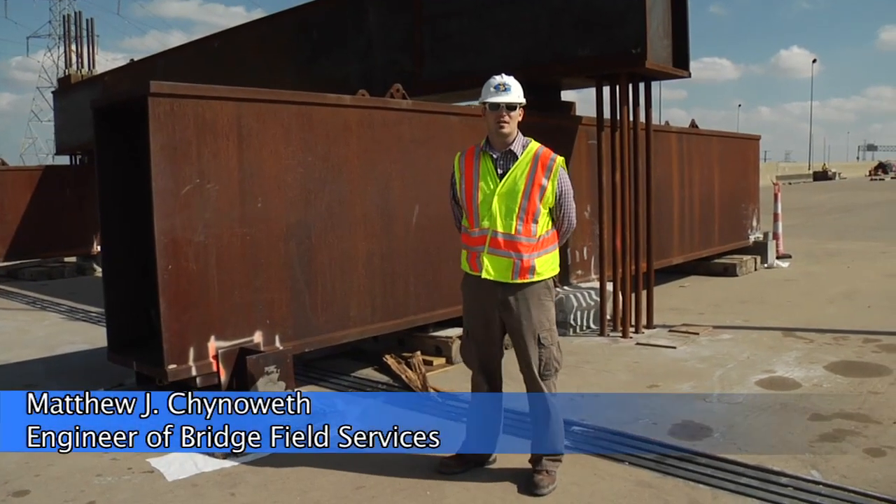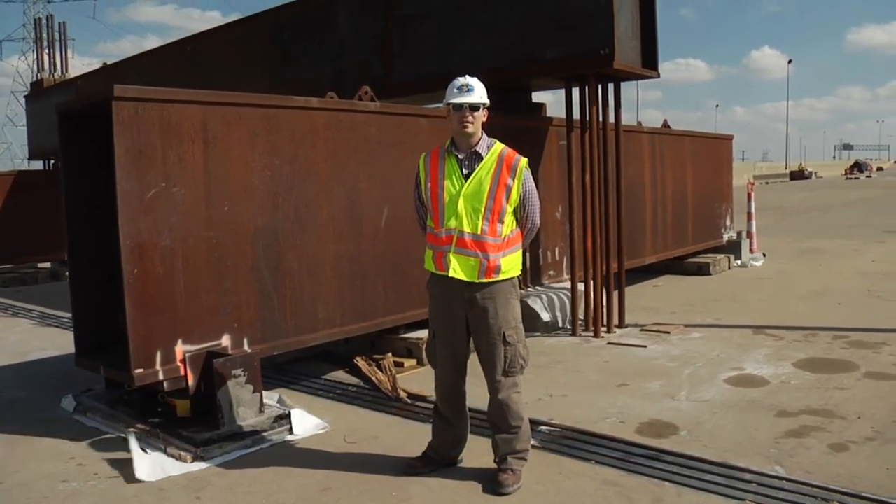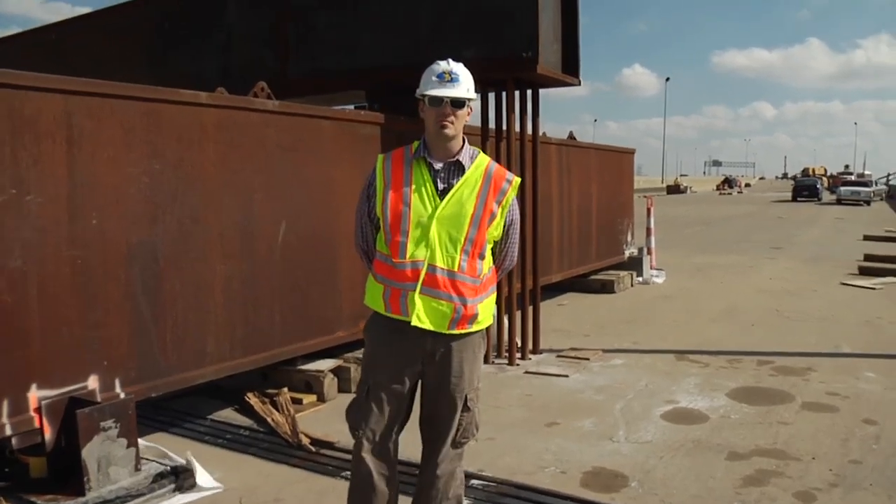My name is Matt Chenoweth. I'm the engineer of Bridgefield Services for the Michigan Department of Transportation. And today we're talking about our Zilwaukee Bridge bearing replacement project.